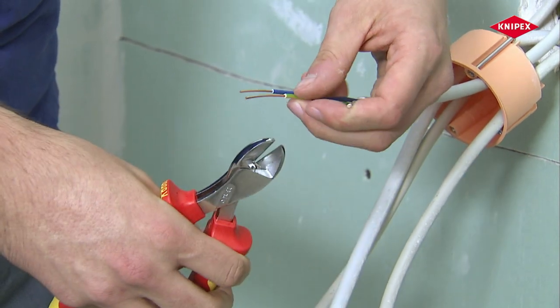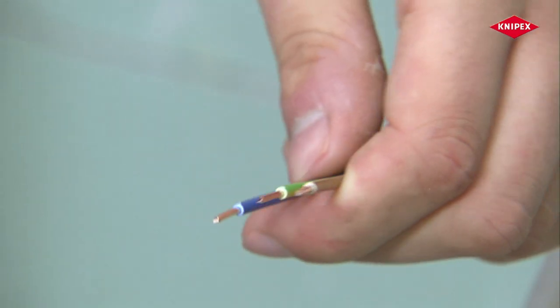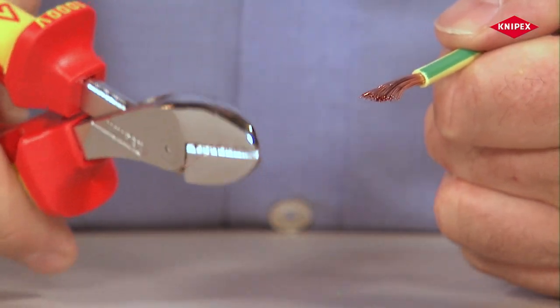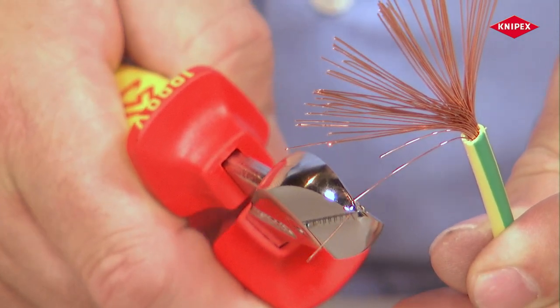Cutting the cable to its final length for connection is achieved with a precise cut. This is also completed excellently when cutting fine strands of flexible cables and, if necessary, also the finest single wires.